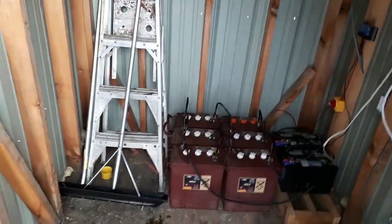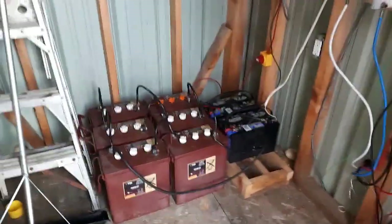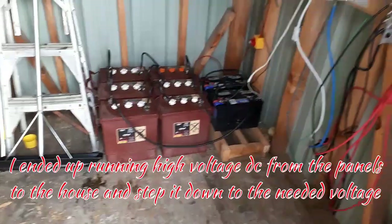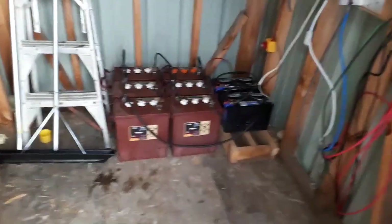So this shed is my original power shed. It's going to keep all the batteries and everything in here. This is where all the power is going to be created and then pushed up to the house. But this never got finished — it's a little bit hard to keep warm in the winter and keep the house warm with the same system. So I decided to kill two birds with one stone and keep it all up there.